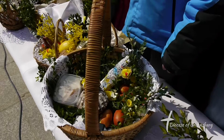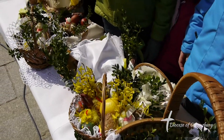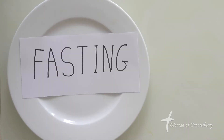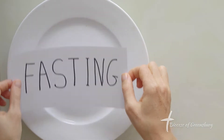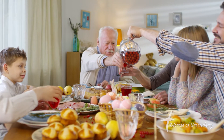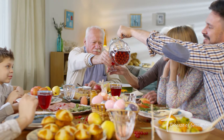The Easter blessing of baskets and Easter food is really a reminder that our days of the Lenten season of fasting and abstinence are now coming to an end. And what we have sacrificed during the Lenten season, we can now enjoy as the first meal of Easter.